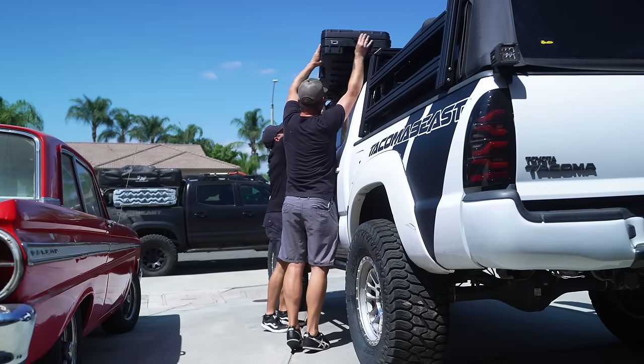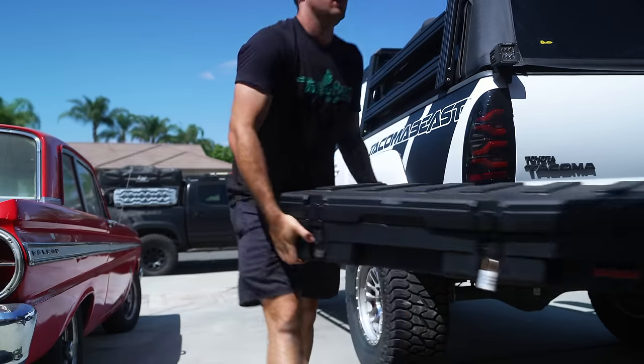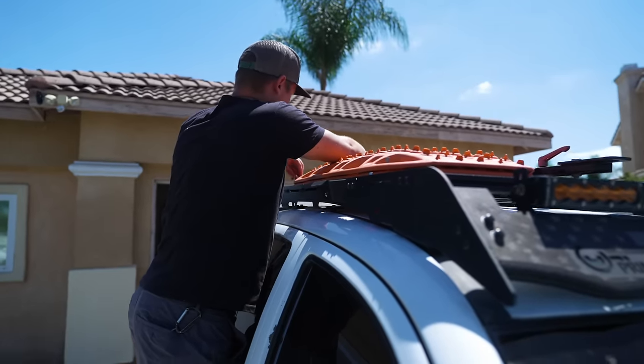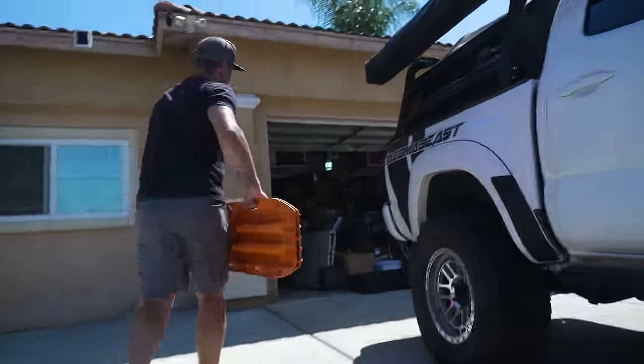When Mateo reached out and told me we were going to do a build video on my truck, I just got so excited. I've loved pre-runners since this guy in high school had a fully built Ranger or something - every time I saw that truck I was like that guy is the coolest guy in school. I've just dreamt about having a pre-runner ever since.